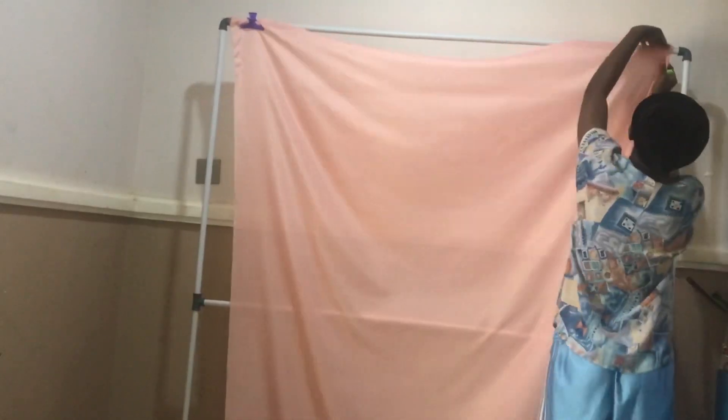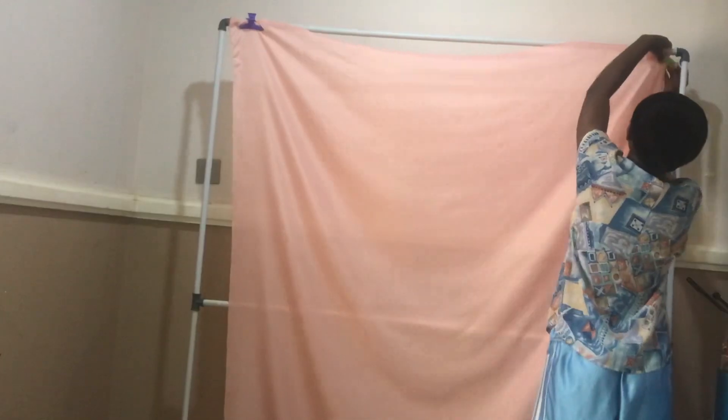We used PVC poles and couplers — T-couplers and elbow couplers or U-couplers. I'm not a technical person, so they're not very strong, but I did not mind because I was going to be using them for just background cloth. Nothing too fancy. When we were done with the backdrop stand, I hung my cloth on it using clips.